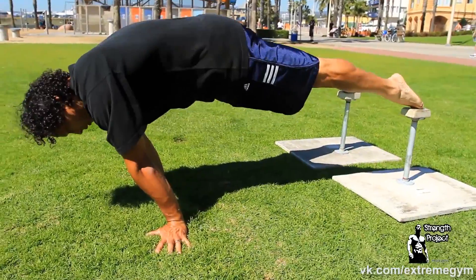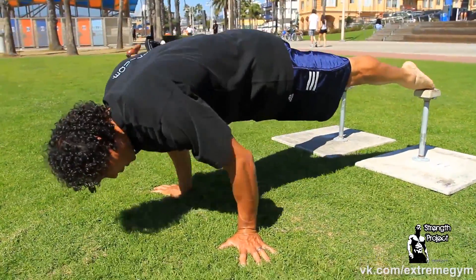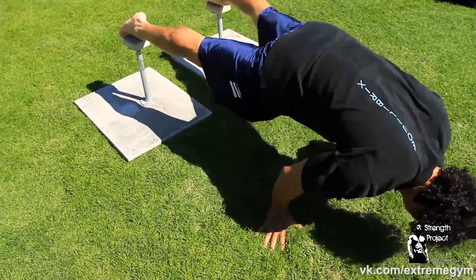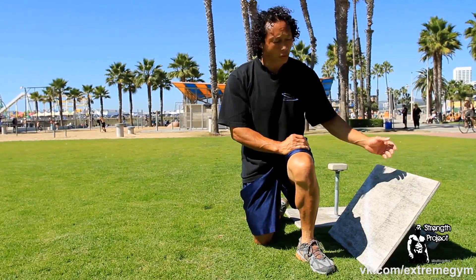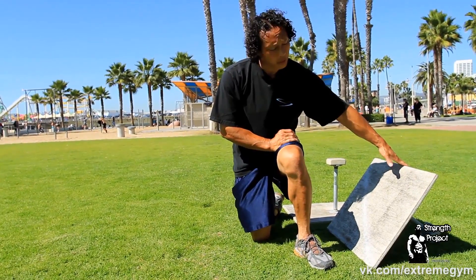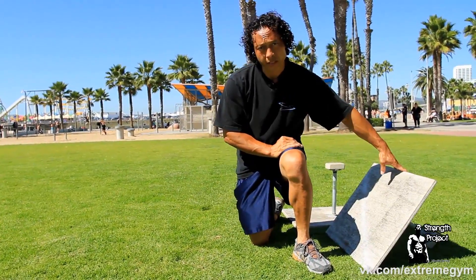I lean forward much like the planche and bend and straighten the elbows. When you're ready to advance your planche push-up, a good thing to use is either a chair or a pedestal or cane. I'm going to allow it to tip forward so I'm balancing with my shoulders and then do my push-up from there.